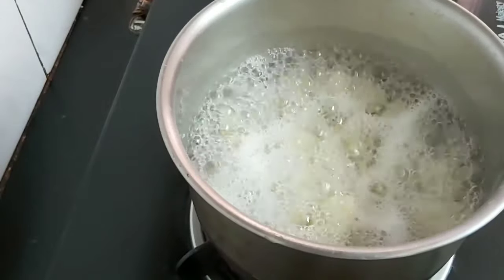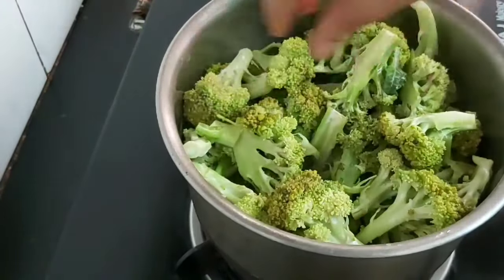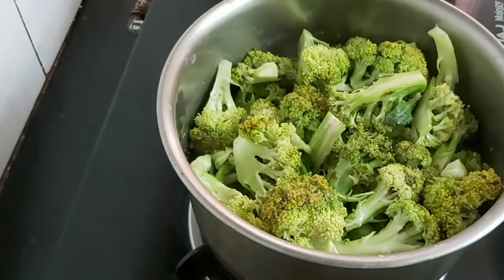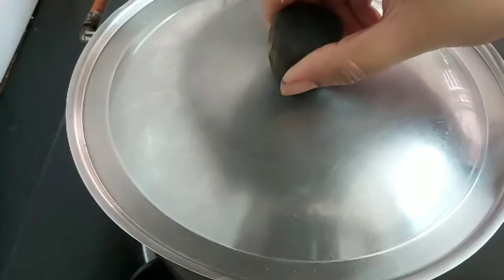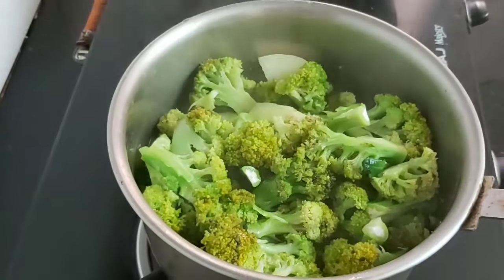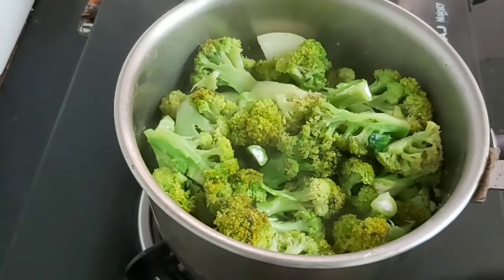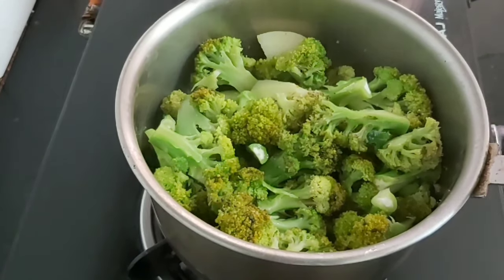The potatoes have come to a boil and now we'll be adding the broccoli. I will steam them by covering with a lid for two minutes. Now I will turn off the flame and drain the water and let it cool down.